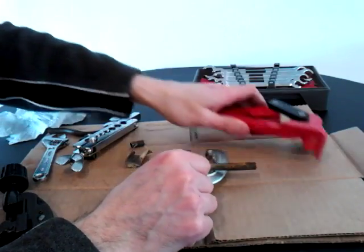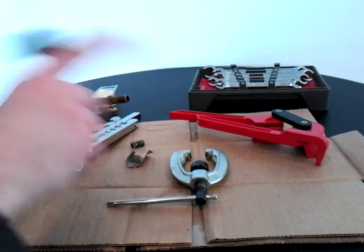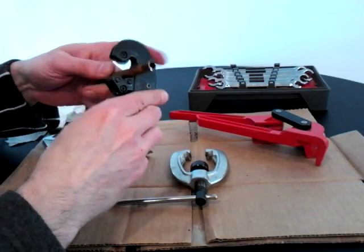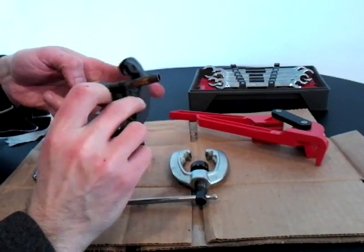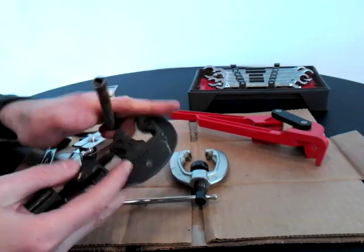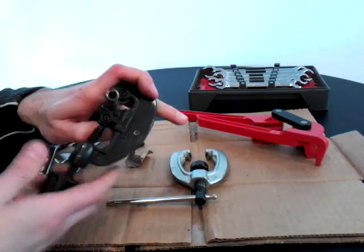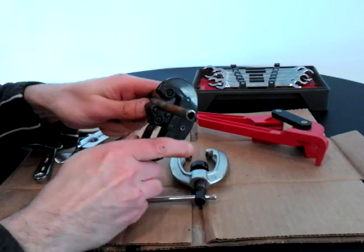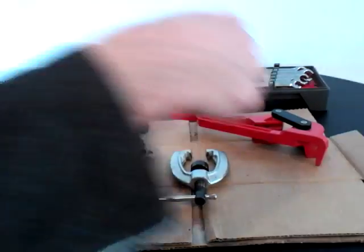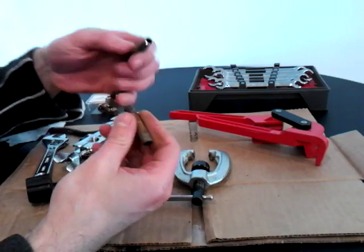Now let's use a compression fitting. Say you want to cut the line here and join it to another piece of three-eighths line. Make sure it's a nice straight piece so you can put the compression fitting on. Clamp down the same way as before — go around two turns — and you'll feel it loosen up and cut right through.